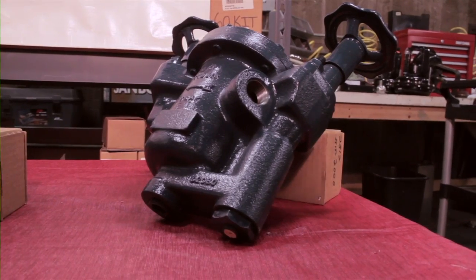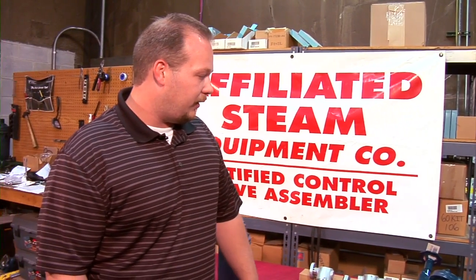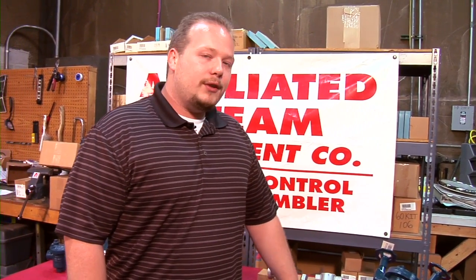This is the TVS cast iron 800 series. It comes with integral piston valves for shutoff and repair, available with the integral strainer, check valve, large vent, and thermic vent, as the other cast iron traps are.